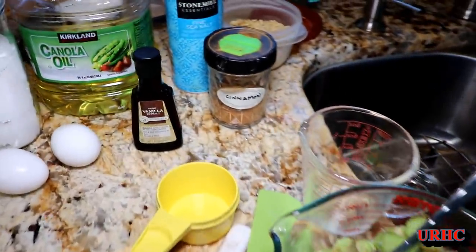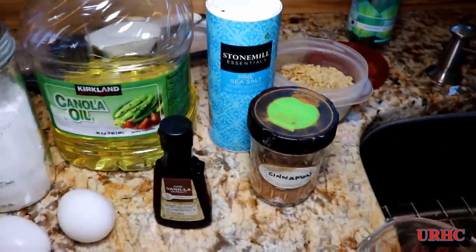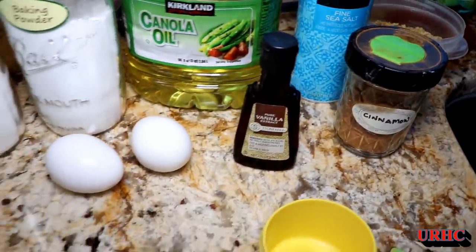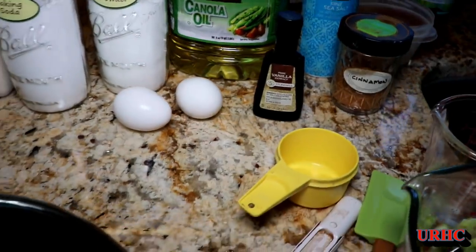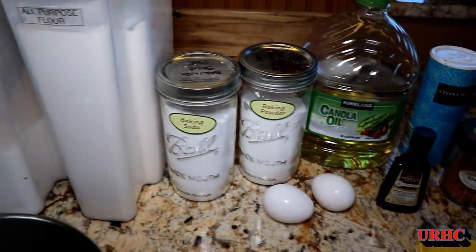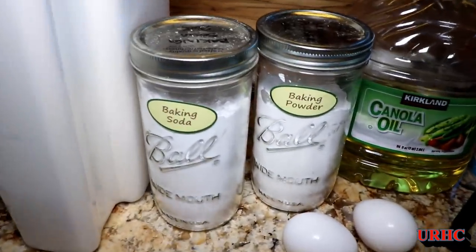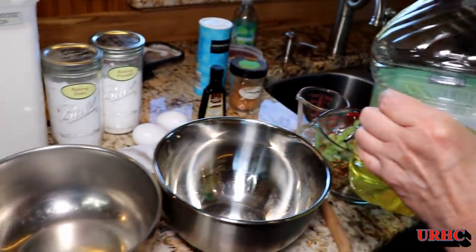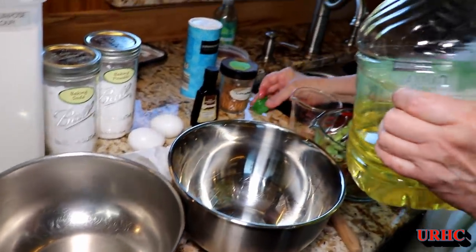So you mix that up a little bit and get everything else out. There's some sea salt, vanilla extract, cinnamon, canola oil, baking powder, baking soda, eggs, flour, and sugar. We like to use walnuts — they actually call for pecans in the recipe, but we prefer the walnuts.